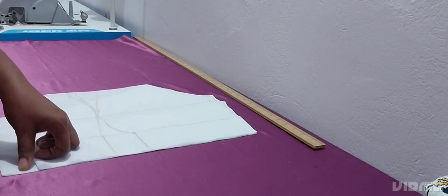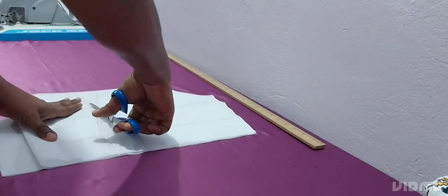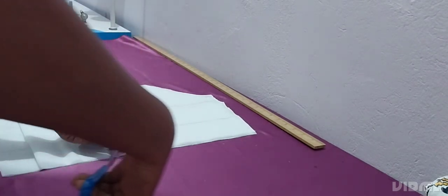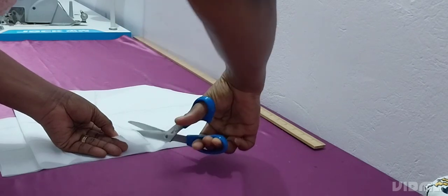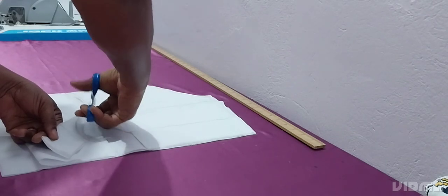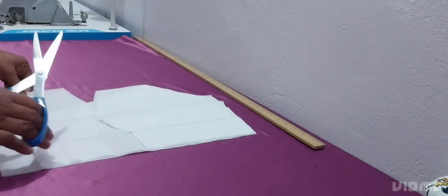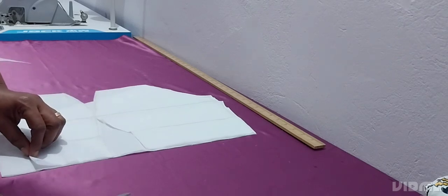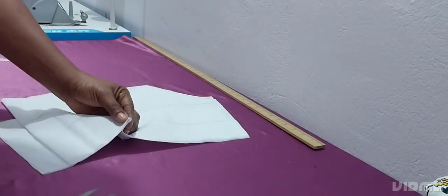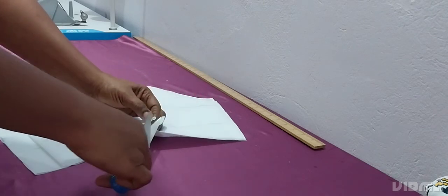I'm marking the zipper line and dividing it in two. This is just for the office — I might also wear it to a function. I didn't pad the dress; I just added lining. I didn't put stiffener or wadding in the bodice — I don't want it standing stiff, I want it to look normal.